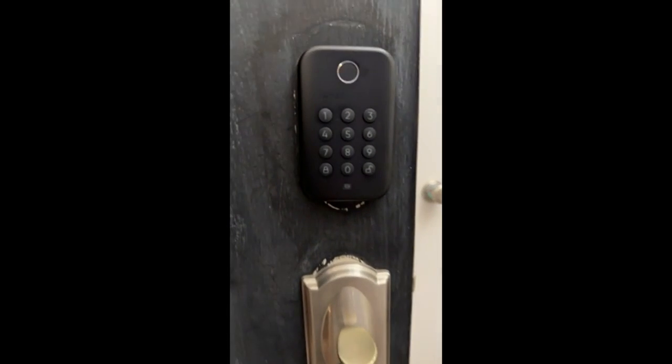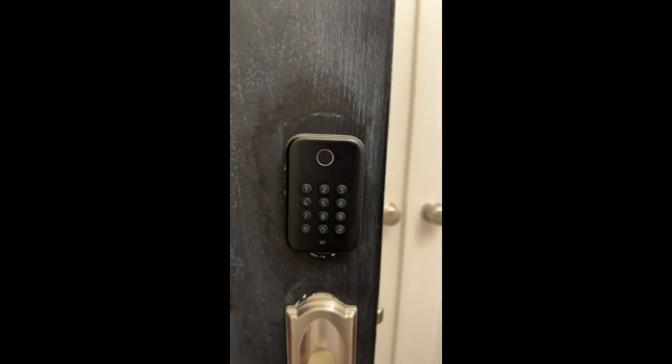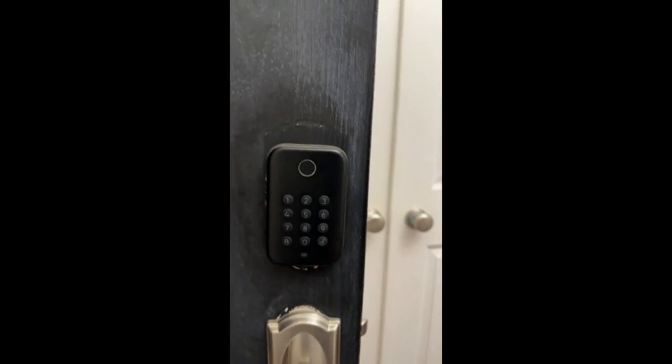Here's a review of our Wyze touchpad electronic door lock. It's a deadbolt. It works really well.